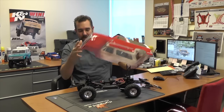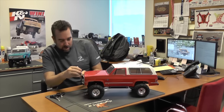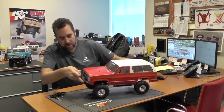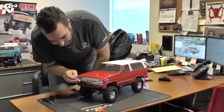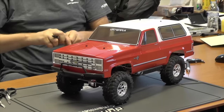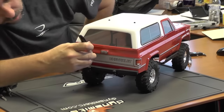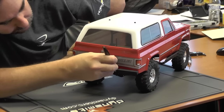Now you're going to take your body and pop it on there, and you're going to notice the body doesn't go all the way down on the body post because it's hitting the bumper. No big deal — this is where it gets a little more complicated but still not bad. Still something you can do with a sharpie and a couple of pairs of scissors. First thing we're going to do is just take a sharpie and put a little mark right where the bumper mount meets the body — here and here. And on the back as well, the body is now hitting the bumper mount, so we put a mark there on the center and there.